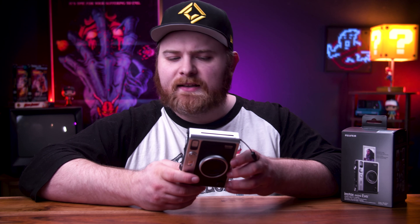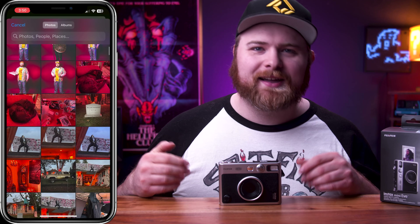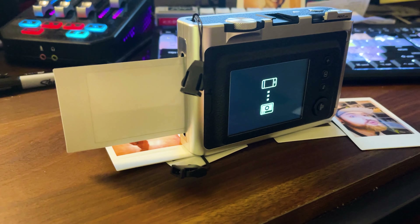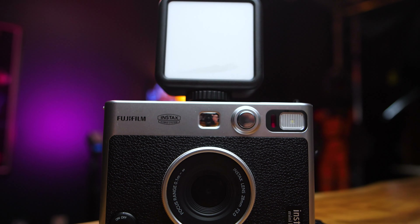You don't need an SD card to operate this at all — you can still shoot without one. In the settings you've got options like how face detect works, flash or auto flash, print quality, and things like that. One of the other cool features is Bluetooth. You can connect to your phone, take pictures, and utilize this as a printer. It also has a cold shoe mount so you can stick on a light source, or maybe another camera for POV shots if you're a content creator.